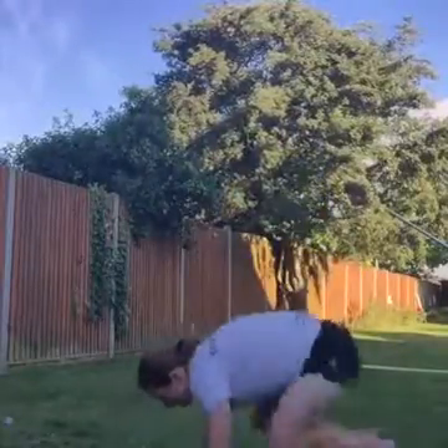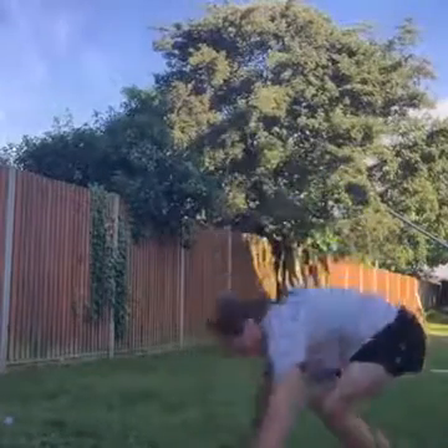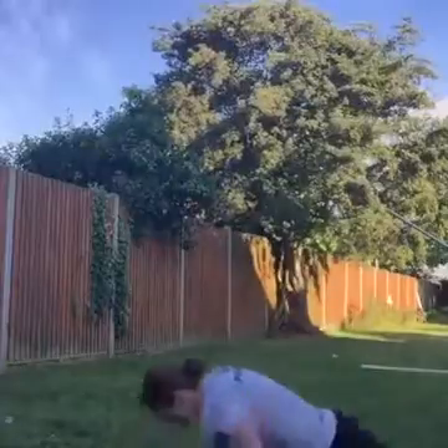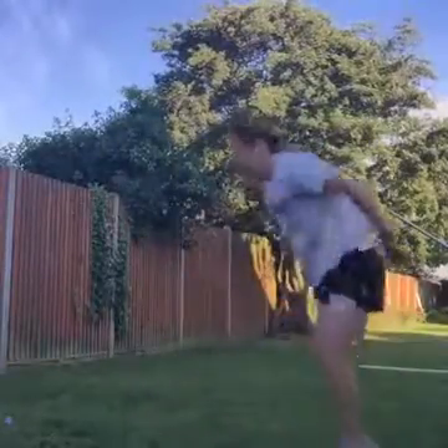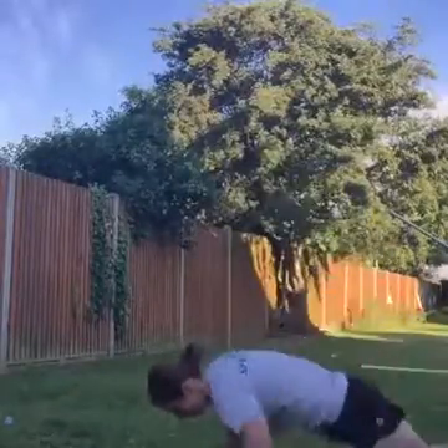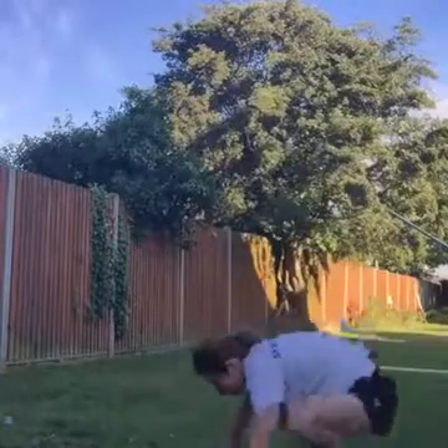Burpees — we're into our fifth round. Ready, off we go, come on. Try and get more than you did last time. Come on guys, get down, up, jump, down, up, jump, keep going. Come on. Keep going guys. Three rounds to go, come on, we've got this.